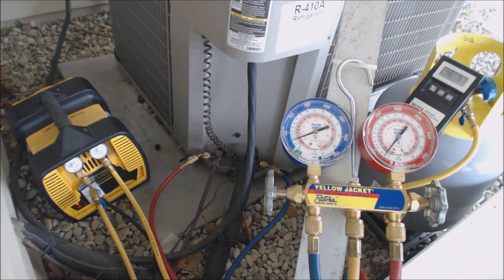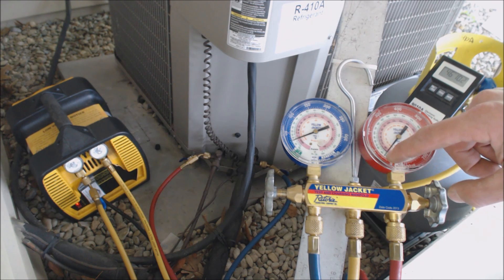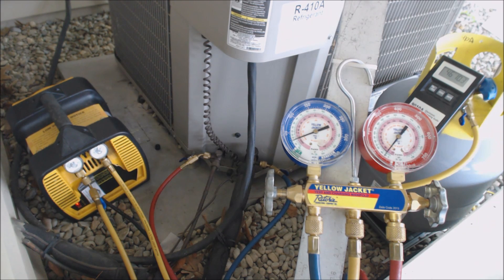We're going to let this get down and take its time to suck it down. We're continuing to drop. We're at 25 over here, we're at about 46 over here, and we'll continue at it.